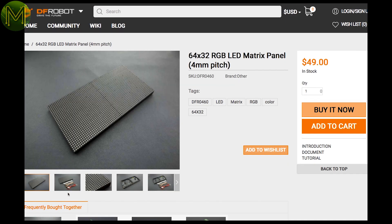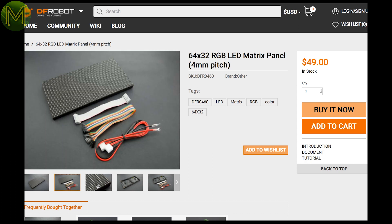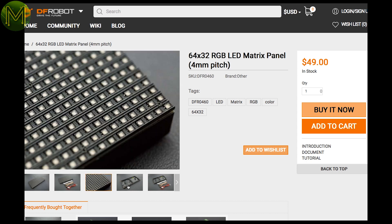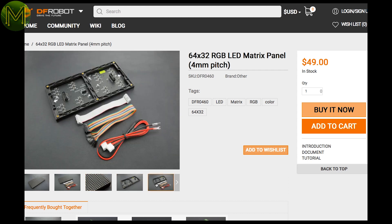Over at DFRobot, they have a large 64 by 32 RGB LED matrix panel that can be used outdoors — that's 2048 RGB LEDs. It will of course require a fair bit of juice, around 4 amps at 5 volts. I'm not sure on the control mechanism, but I'm assuming it's an 8-bit parallel interface.